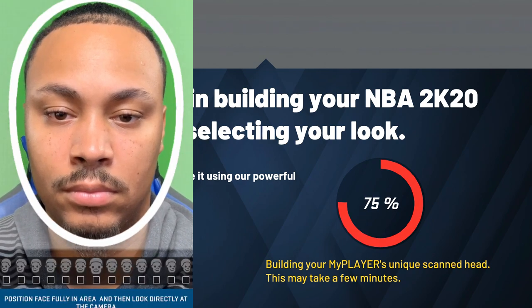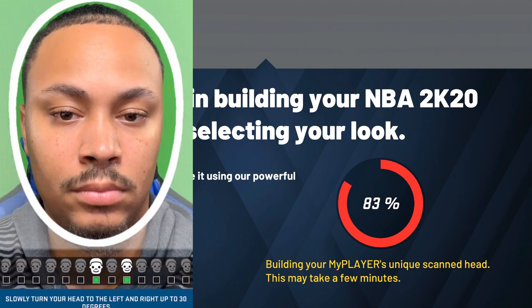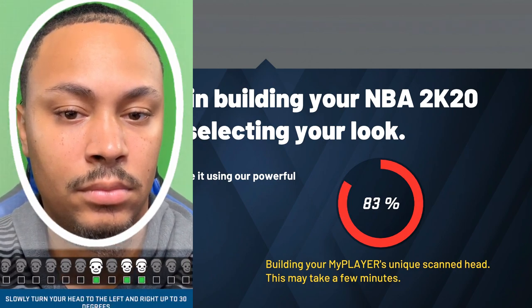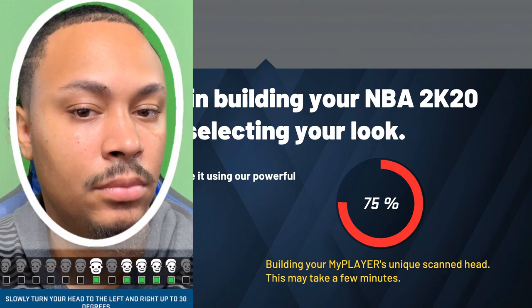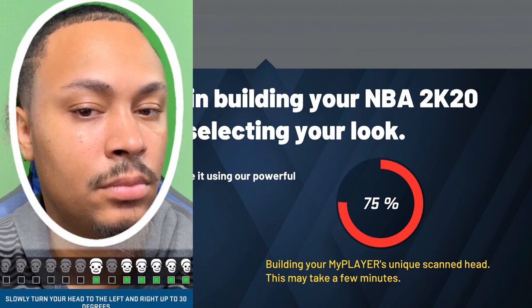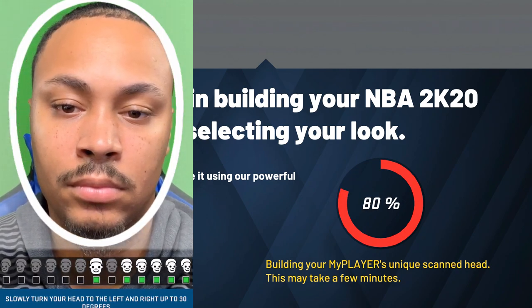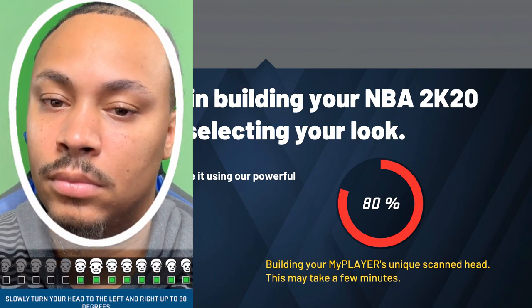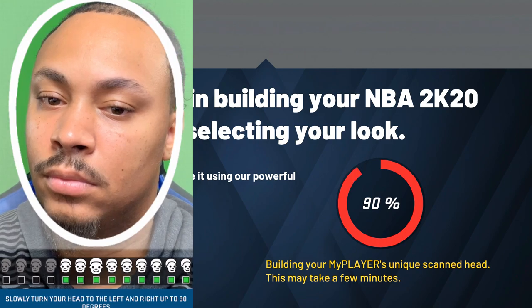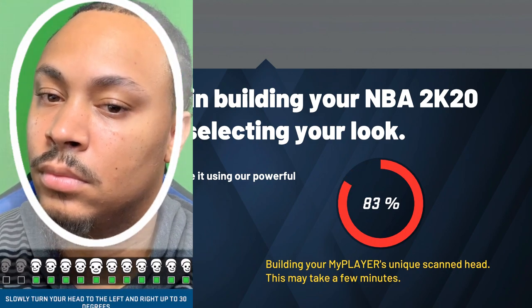One thing I really didn't do was open up my eyes wide enough — I probably should have done that, and I would advise you to do the same. I'm not saying look like an owl, but make sure you turn your head as slow as possible. Y'all already know that lighting needs to be perfect. Right now I'm operating under a ring light, so my ring light is actually lighting my face up perfectly. If you can get natural lighting, a ring light, maybe even bathroom lights, that's probably going to be the best way for you to actually get a good face scan.